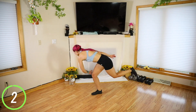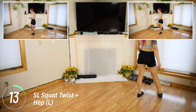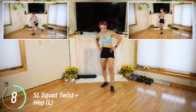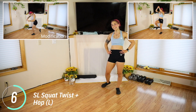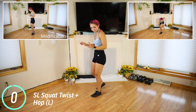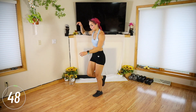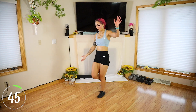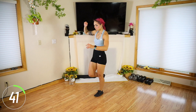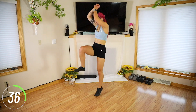Three, two, one. My legs are a bit tired — that's okay, just trying my best. Okay, other side. Every day is different. So twist and up. Up. And up. Up. Up.